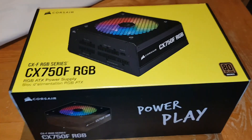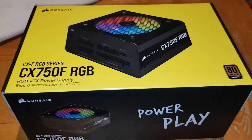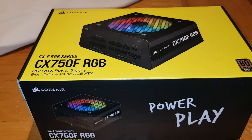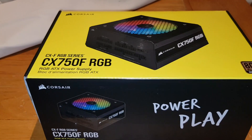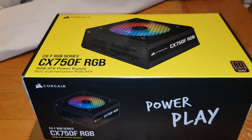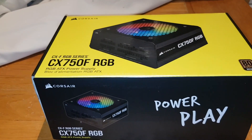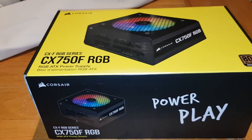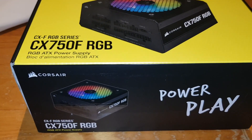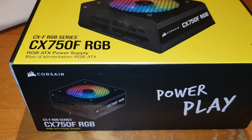Hey guys, Mr. Idlehack here, back on another video. Today I'm going to be unboxing the Corsair CX750F RGB power supply ATX. This goes for 90 pounds right now — I got it at 62 pounds.